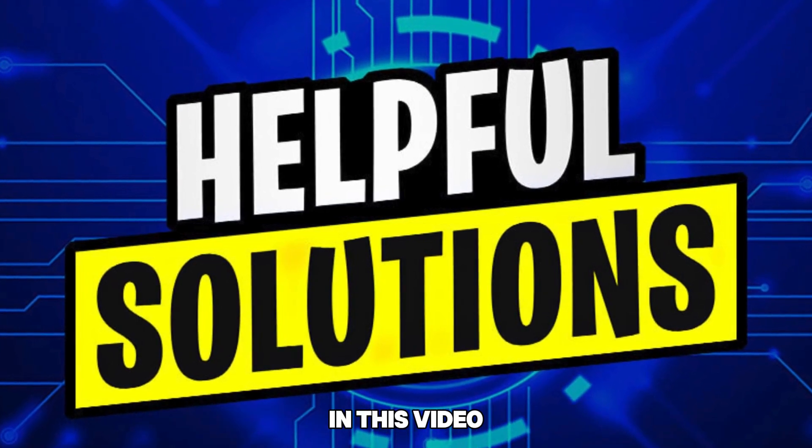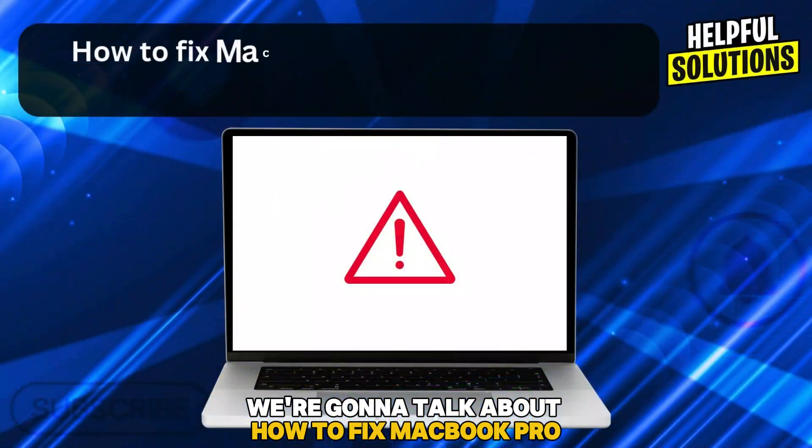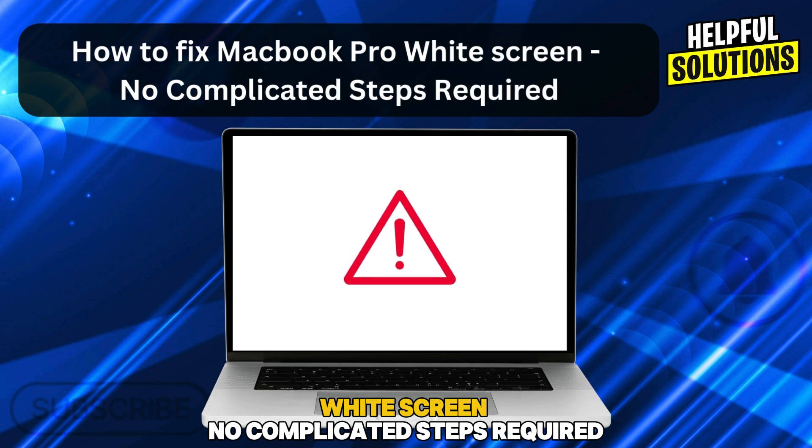Hello guys, welcome back to the channel. In this video we are going to talk about how to autofix MacBook Pro widescreen — no complicated steps required.